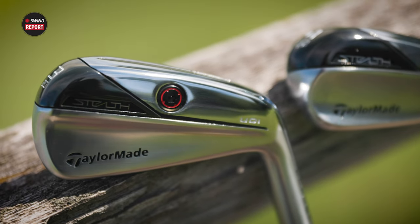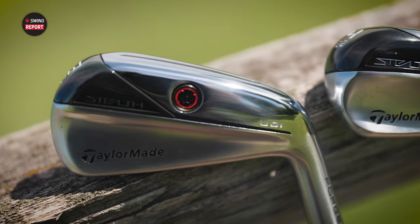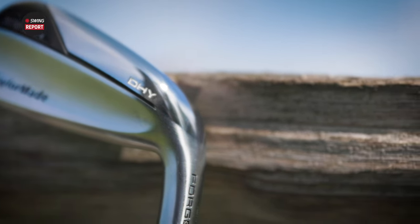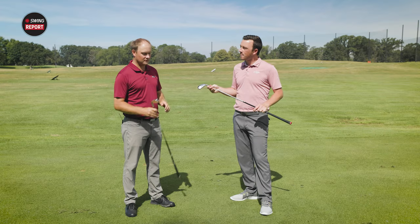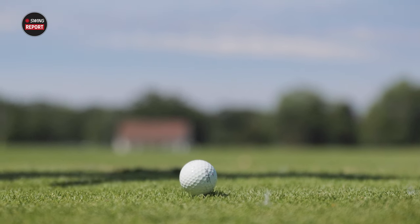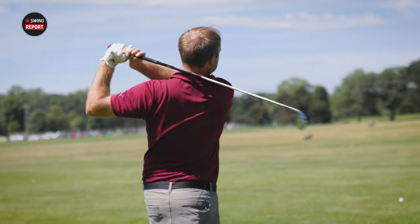I love driving irons and comparing them, so today's going to be a fun task comparing the UDI and DHY — talking about launch angle and forgiveness, because these are really two completely different irons. The UDI, the ultimate driving iron, is going to have a lower, more penetrating ball flight. The DHY is going to be a little more forgiving, easier to get up in the air, and probably better out of uneven lies as well.